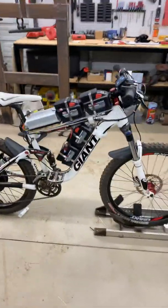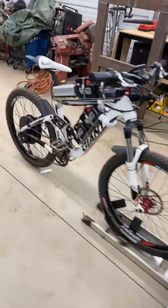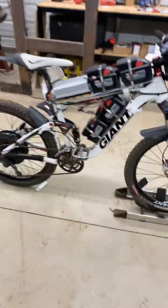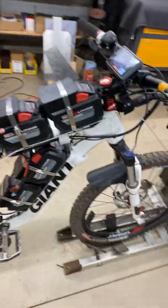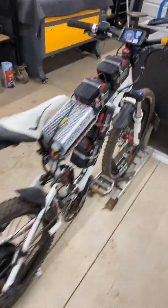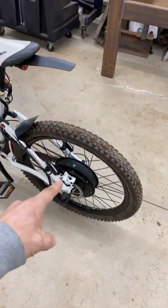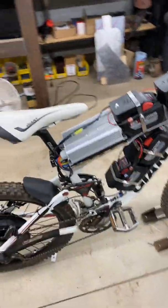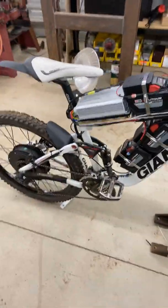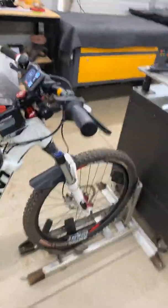I just finished this project I had going on for a couple weeks. I had an old bike and a bunch of Milwaukee batteries, so I decided to make it into an electric bike. I got a 3,000 watt motor off Amazon — it's a 72 volt, 3,000 watt system. I got that off Amazon, most of the parts here.